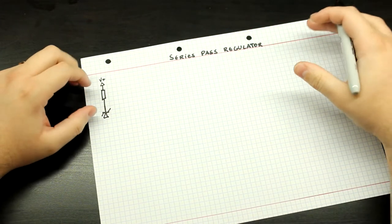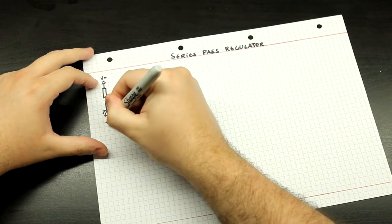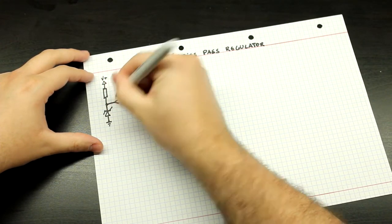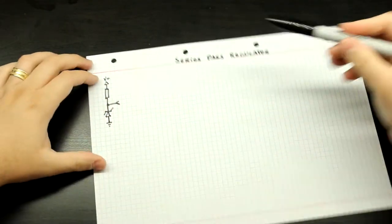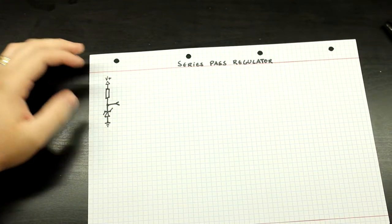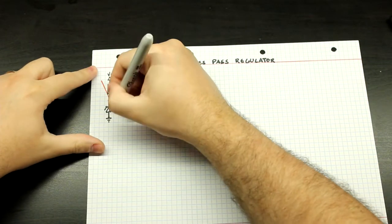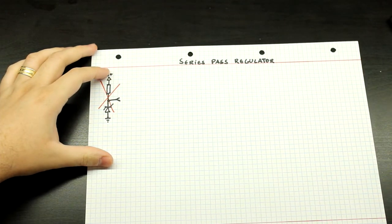We're not going to be adding decoupling capacitors, so you just have to figure out where to put them — usually at the output and inputs. This is your usual Zener-stabilized voltage regulator. This is a shunt regulator, not a series pass. Let me just put an X on it just to remind you that it is not a series, it's a shunt.